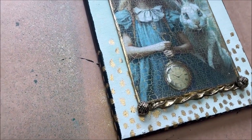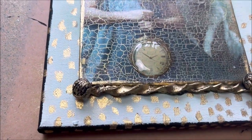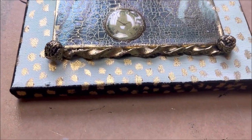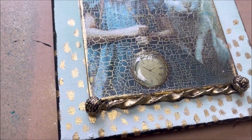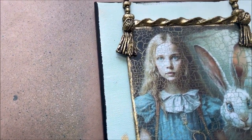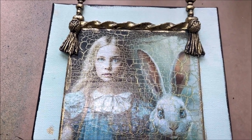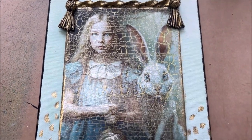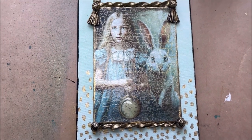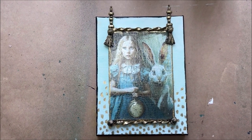Hello everyone! In this video I show you some decoupage with rice paper from Dragonfly Craft, some crackle over it with transparent crackle varnish, and then you can fill up the crackles with a color of your choice. Let's begin.